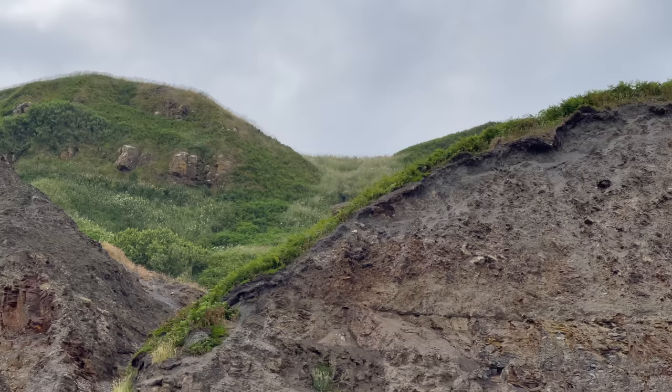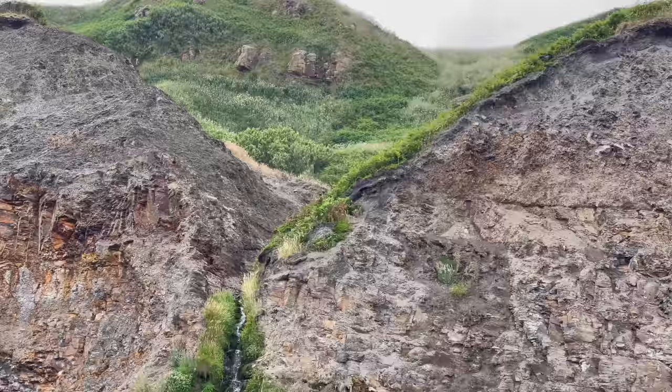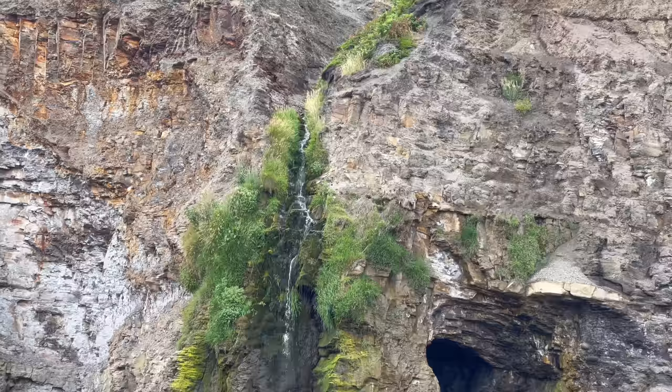Whilst I've already spotted one ammonite fossil, we'll also be having a look across the beach, across the shingle and the pebbles, to see if we can spot any more fossils that might be hiding about. If we do, we'll be cracking those open in this video as well — quite a lot to come.